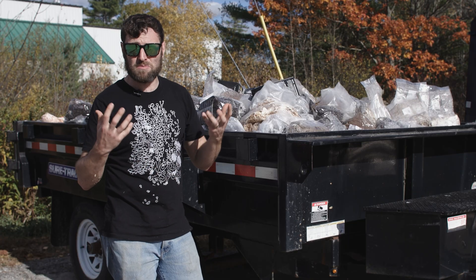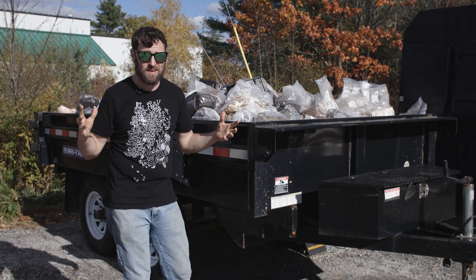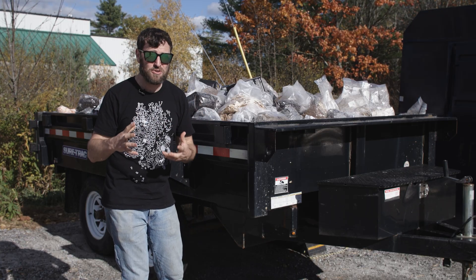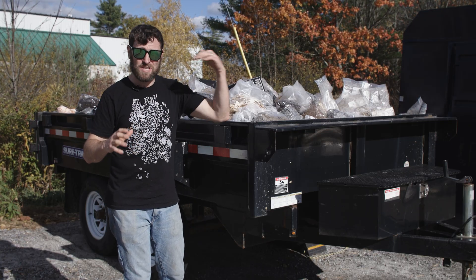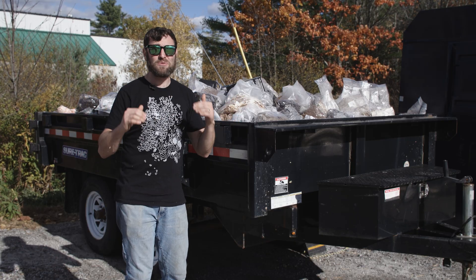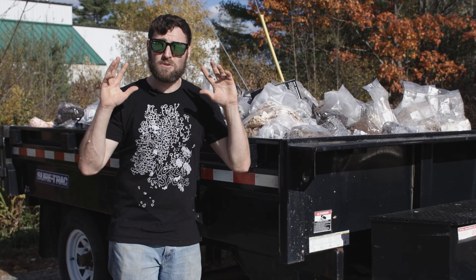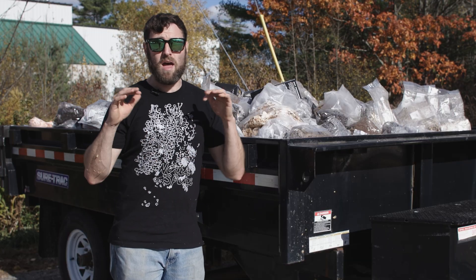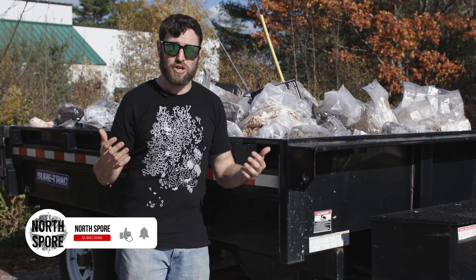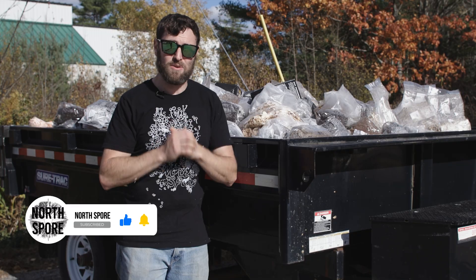A lot of them get more mushrooms along the way. Who knows how much food this waste has helped generate? Seriously, if you don't have enough spent mushroom substrate and you're interested in using more in your yard or agricultural operation of any kind, reach out to local mushroom farms — they'll probably give it to you for free. Please comment below and help us steer the ship. Check out our other videos on YouTube and check us out at www.northspore.com. Thank you.